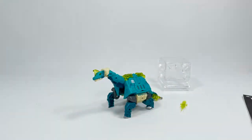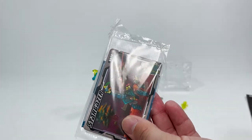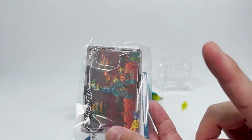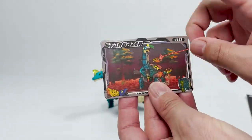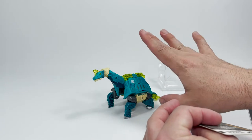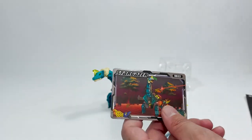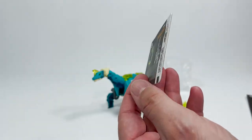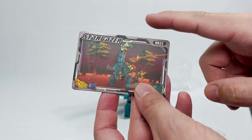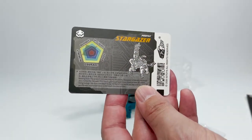We have our instruction book and our little card and other little pieces. I love that it comes with a really nice quality card. Our spider that we did in our last video — if you guys have not seen that, we'll link it right up here. This is our art card for Stargazer. It has a really cool picture on the front, and the back has some stats and additional information about him — kind of a quick little bio. Very, very cool.